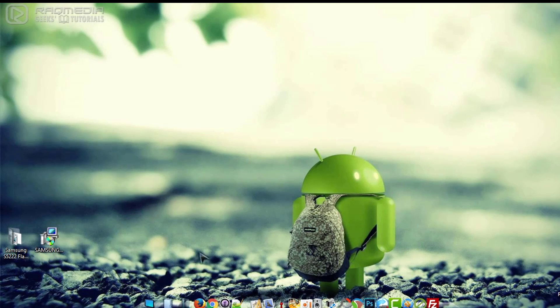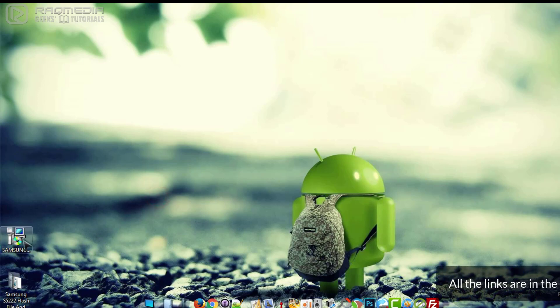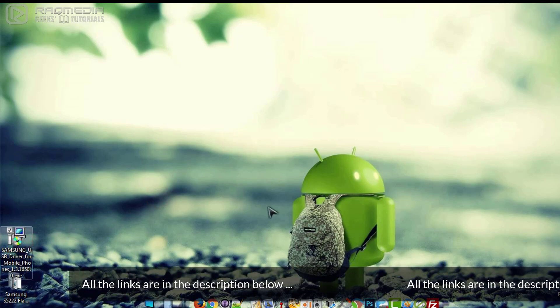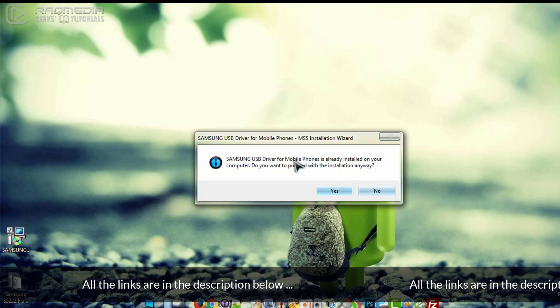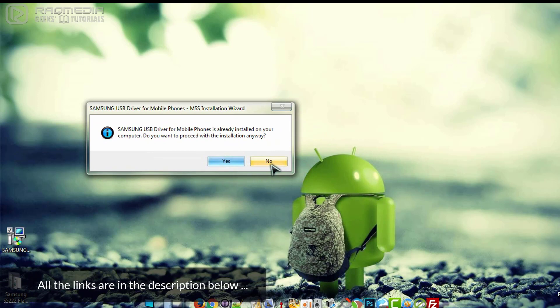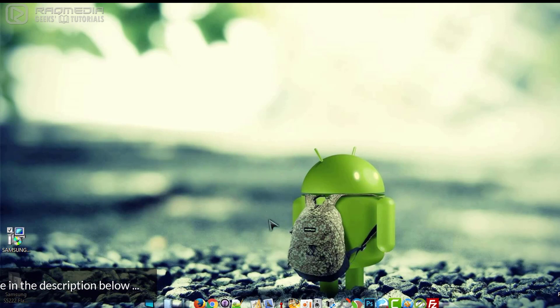First of all, we need to make sure that you have the latest Samsung USB driver for your phone. You can download the driver from the links in the description below and extract it to your desktop. Next, double-click on it and install it. As you can see, I have already installed it so there is no need to reinstall it. Click on install and continue the process.